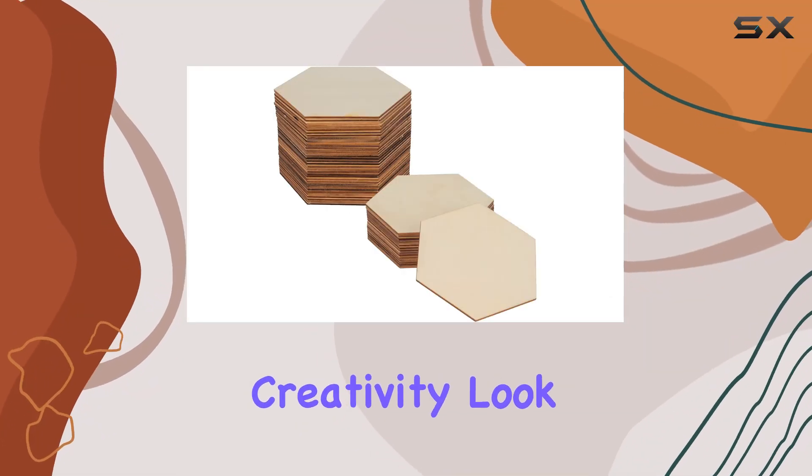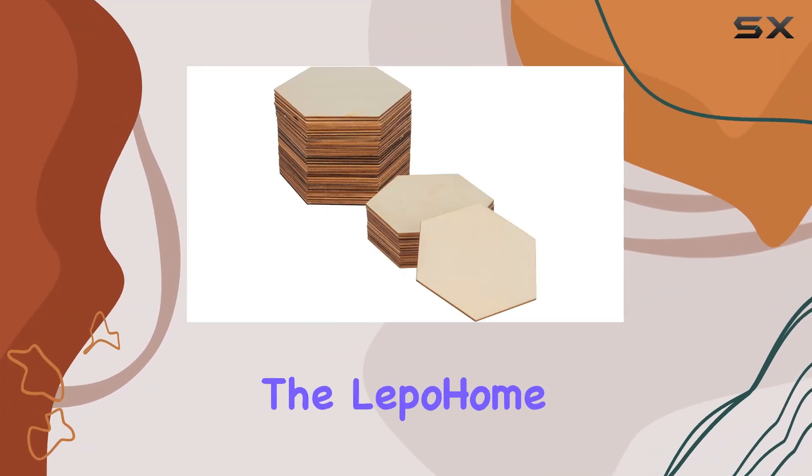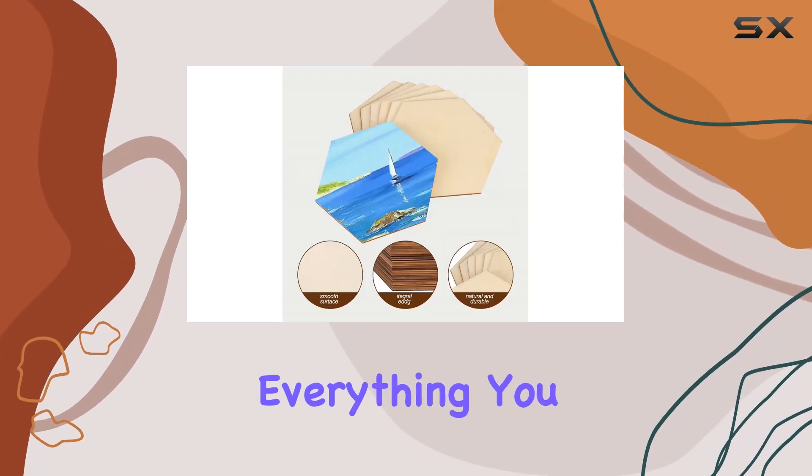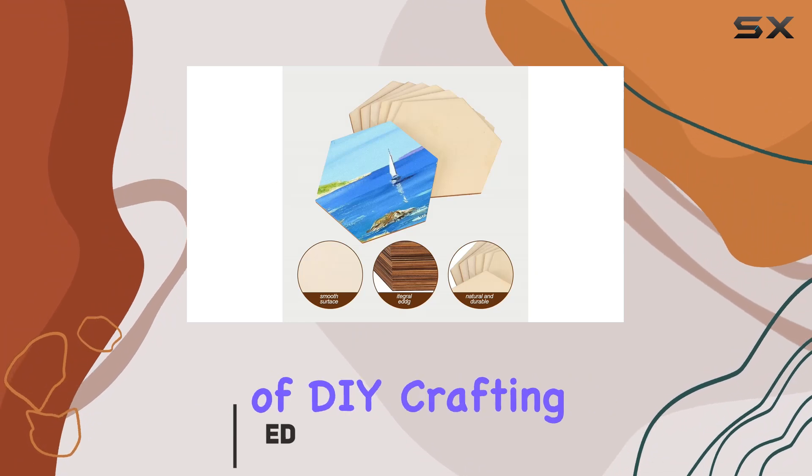Are you ready to unleash your creativity? Look no further than the Lepo Home 50 PCS unfinished blank wood pieces. With this incredible set, you'll have everything you need to dive into a world of DIY crafting.